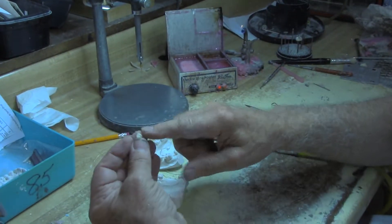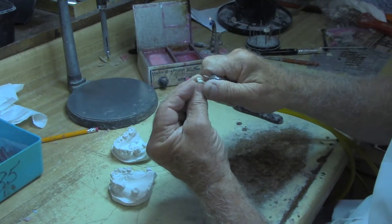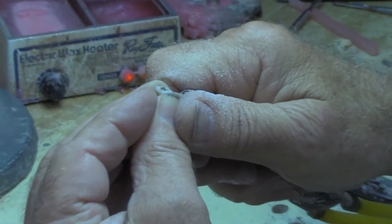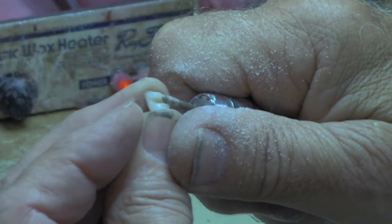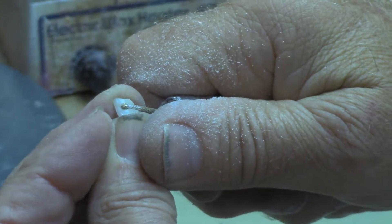What I'm going to do is cut a slot in this. I'm just going to take a straight burr and cut a straight slot right through it, almost all the way through — going through the top a little bit. That's going to be important later when you go to dupe it. So I cut that slot in there.